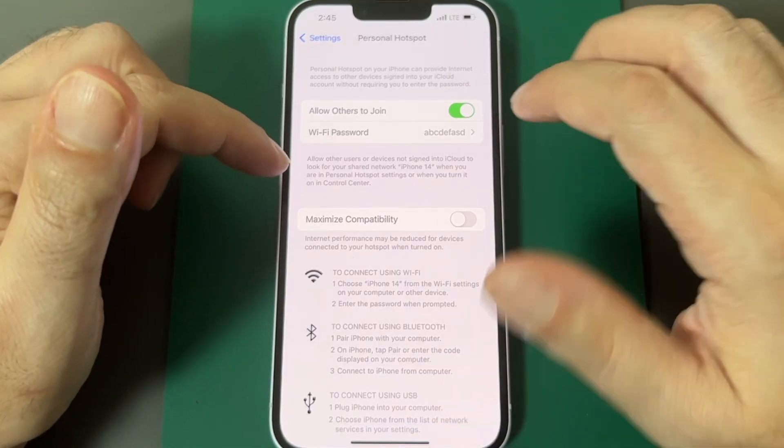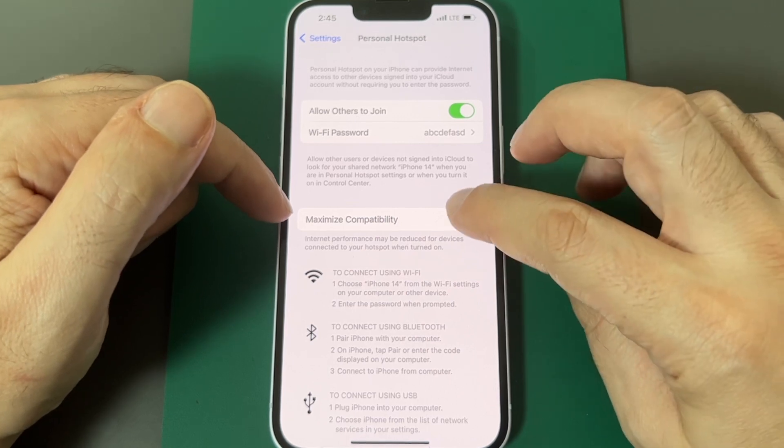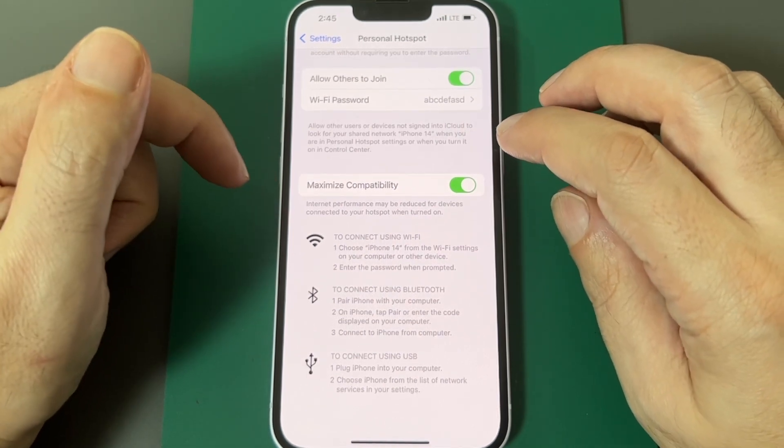Now you have a couple of options here. You can maximize compatibility, which may make it a little bit slower but it will work with more devices. I've actually noticed this helps when I'm trying to connect non-Apple devices to my hotspot.